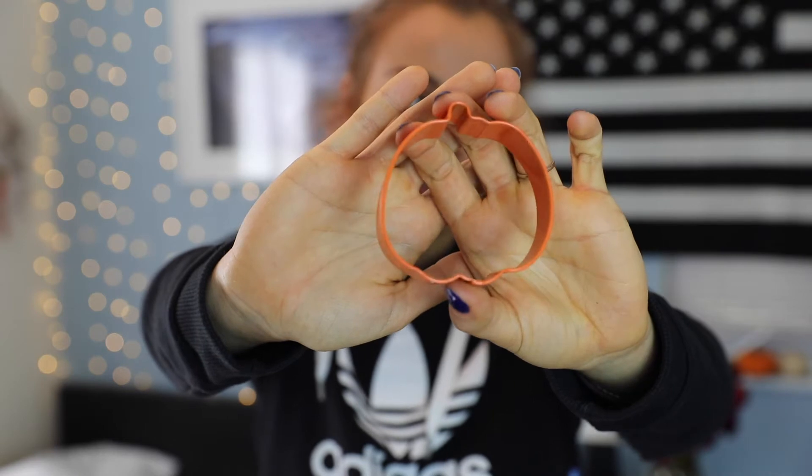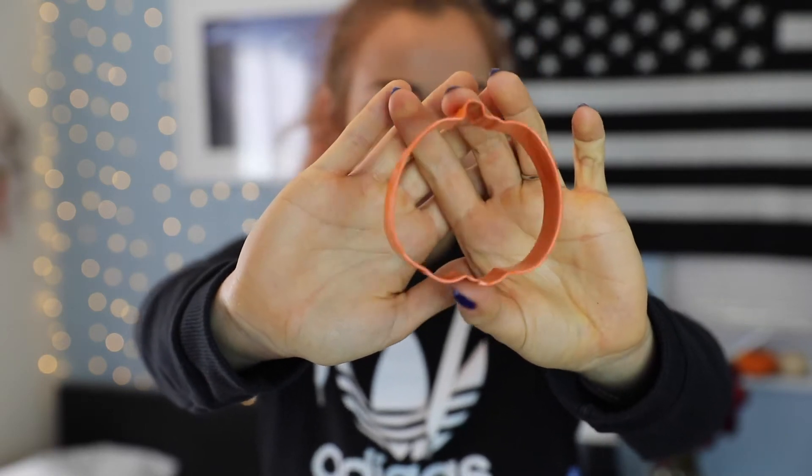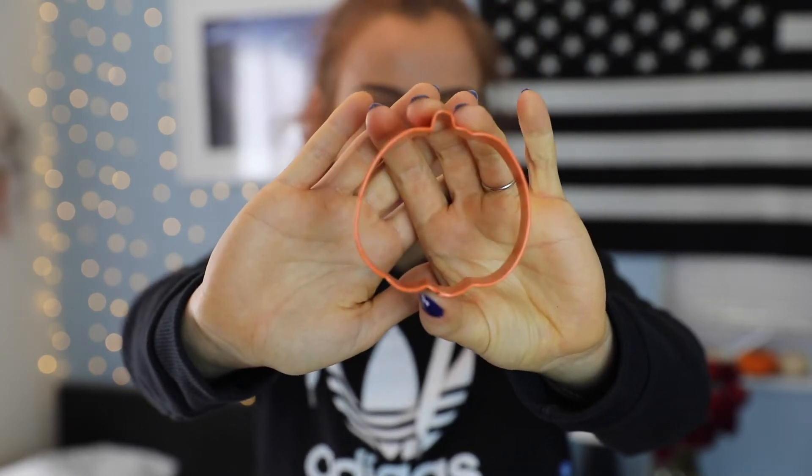Ooh, I see a pumpkin! Oh my gosh, is this a cookie cutter? I'm gonna drop everything — just typical me. Guess who has to make cookies now? I need to make like pumpkin spice cookies with this adorable orange cookie cutter. This is the pumpkin cookie cutter.